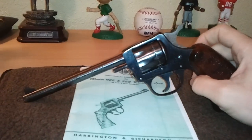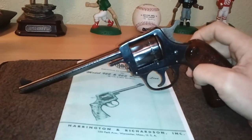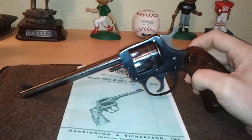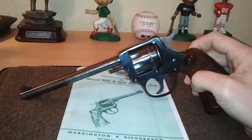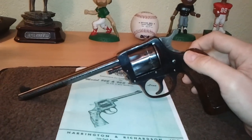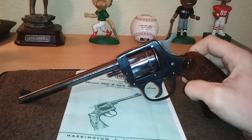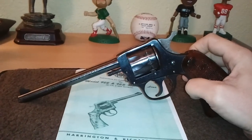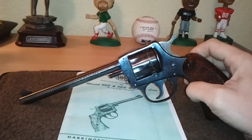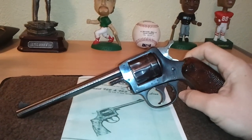Harrington & Richardson started business in 1871 and like I said they went out of business in 1986, and their main manufacturing facility was in Massachusetts. For a short time they had a facility in Canada — I believe they opened around 1950. But there's pretty much nothing standing of the original H&R factory in Massachusetts. A new company was formed in 1991 called H&R 1871. They continued the revolvers and the single shot rifles, shotguns, and things like that with the original H&R designs. They did not water down the designs or anything like that.